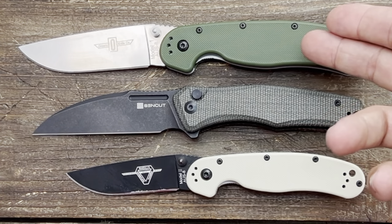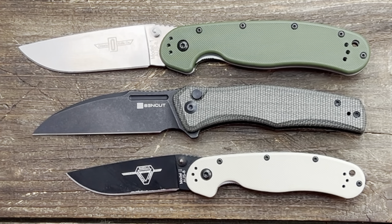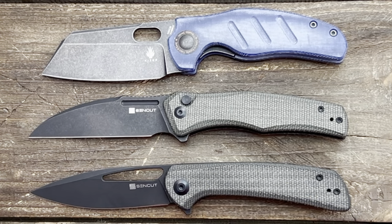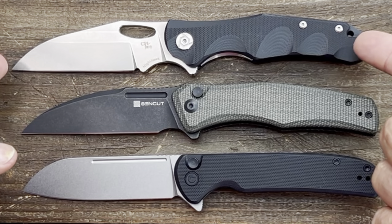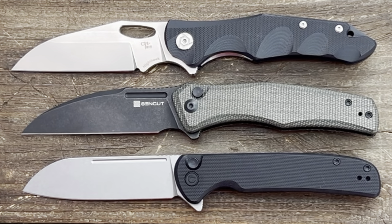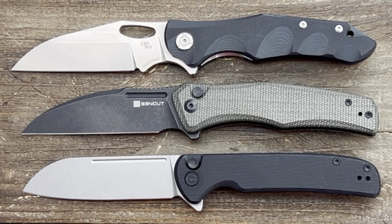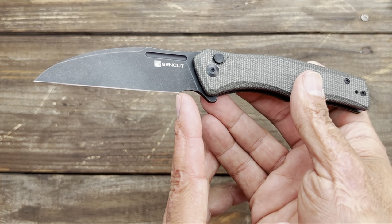For quick size comparisons: the Ontario RAT Model 1 and Model 2 — it's closer to the RAT Model 1 in overall length. The Kizer Sheepdog and SenCut Honoris are both a little shorter. When I first saw this knife it reminded me of the CH Knives Nighthawk — the Nighthawk is a little longer. At the bottom is the Civivi Chevalier, which is just a hair shorter than the SenCut Watuga.